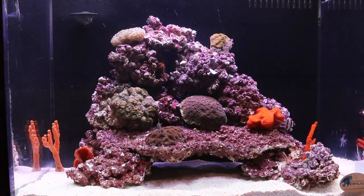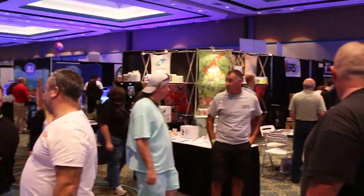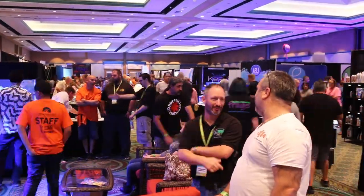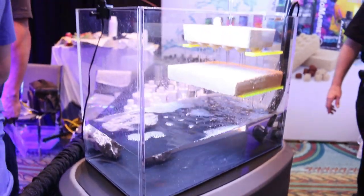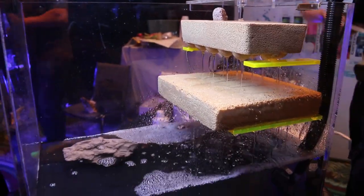Welcome back to the Coral Reef Talk. I had a lot of fun at ReefAPalooza Orlando, and while I was there I stopped by the Continuum Aquatics and Brightwell Aquatics booth to learn more about their biological filter media they call Export. I'm Jack Kent with Brightwell Aquatics and Continuum Aquatics, here in Orlando, Florida at the ReefAPalooza show, demonstrating our new Export bricks and plates.